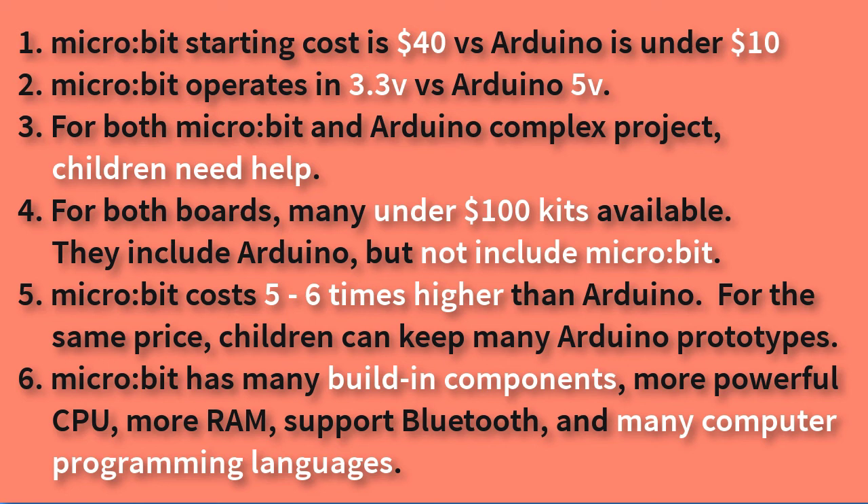Microbit does have some advantages: it has built-in components including buttons, LEDs, an accelerometer, temperature sensor, Bluetooth, a more powerful CPU, more RAM, and it supports many high-level computer programming languages.